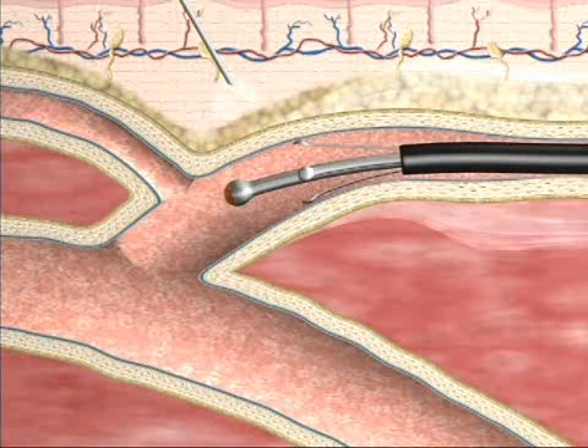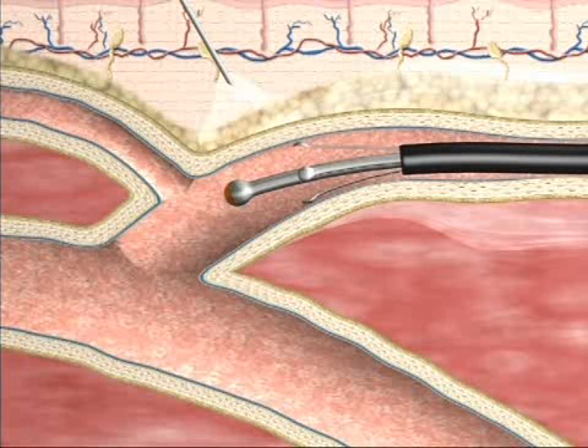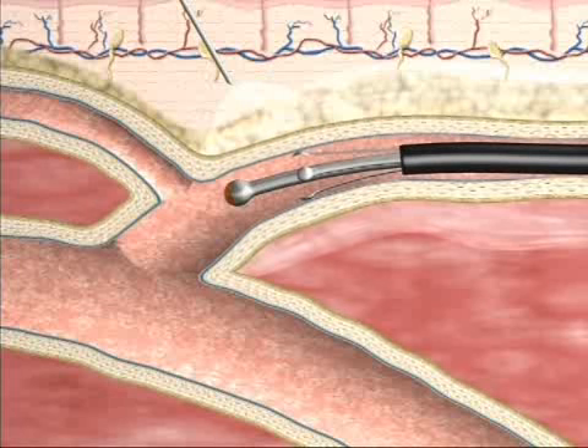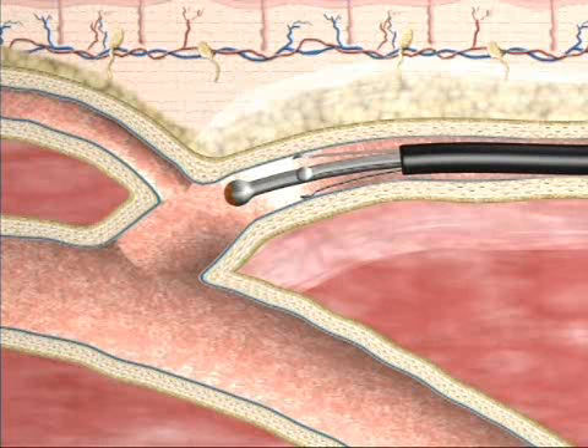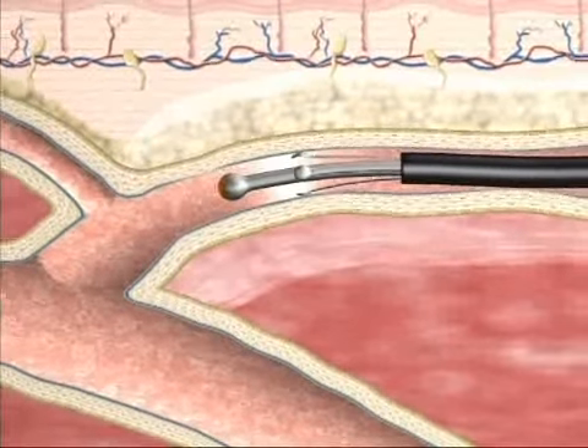Tumescent anesthesia is injected up the vein into the saphenous compartment to provide skin protection, exsanguination, and compression of the vein onto the electrodes. RF energy is turned on and pullback begins.